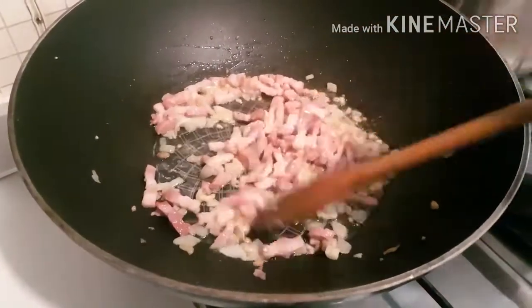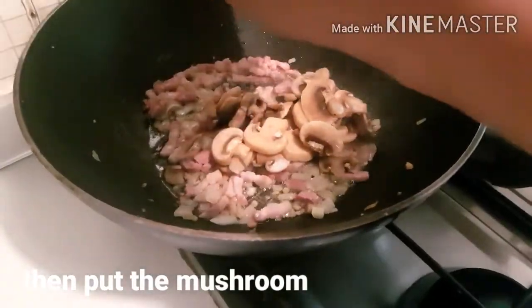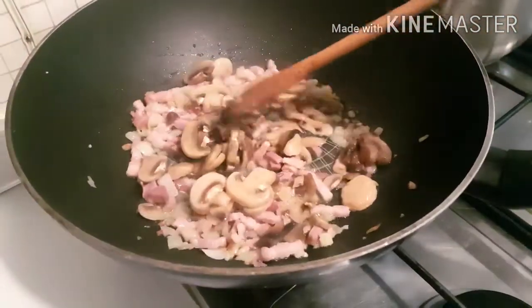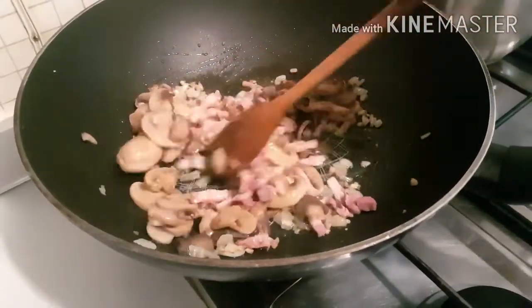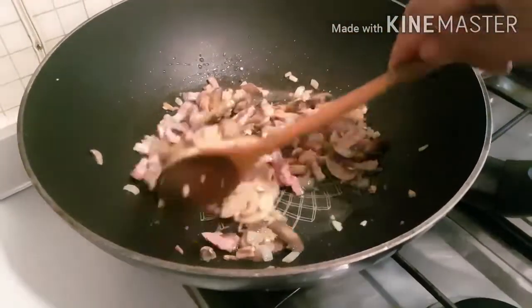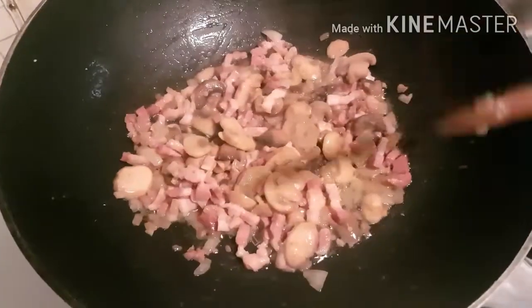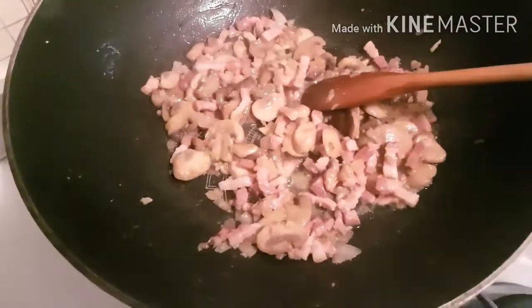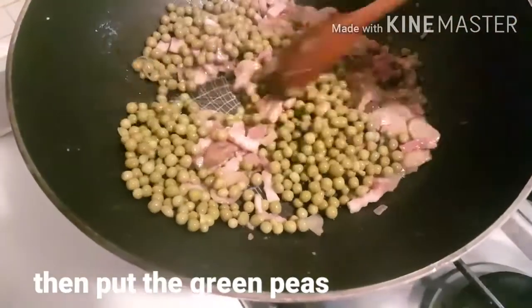At isunod po natin ang ating mushroom. Ito po natin ang ating mushroom. Igisa po natin ang mushroom at panceta. Then ipasunod po natin ilagay ang ating green peas. Pag po nakita niyo na medyo lito na ang ating mushroom, isunod na po natin ang ating green peas. Then haluin lang po natin ulit.